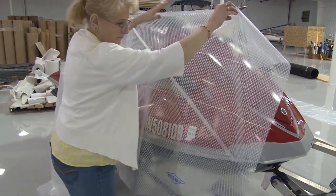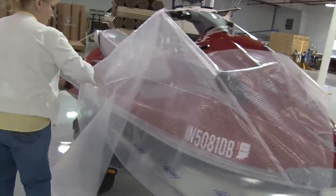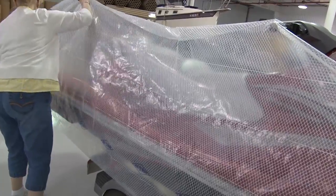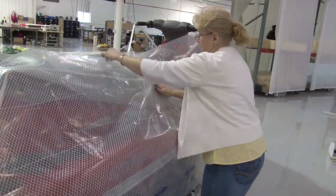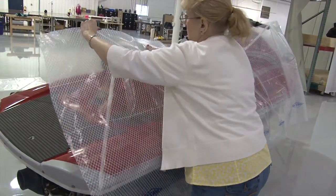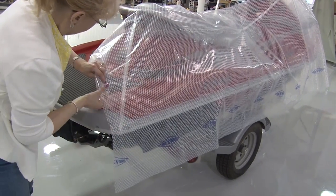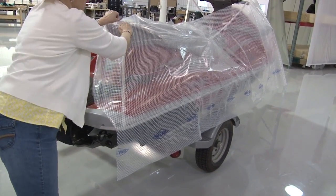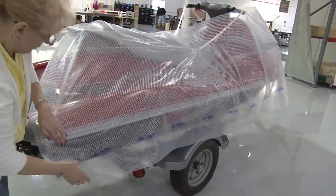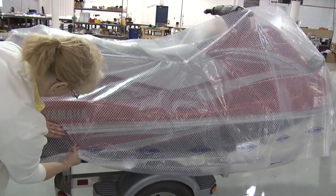We'll now go ahead and pattern for the side of the PWC using the same procedure. We'll show the process in double time. We'll slow it down when it comes to creating a dart in this side panel. We're only going to create one side panel and use that same pattern for the opposite side, flipping it when we place it on top of our fabric. Both sides of this PWC are very similar — if they were not, you would need to create a side panel for the opposite side as well.